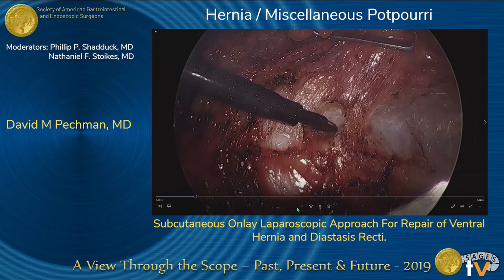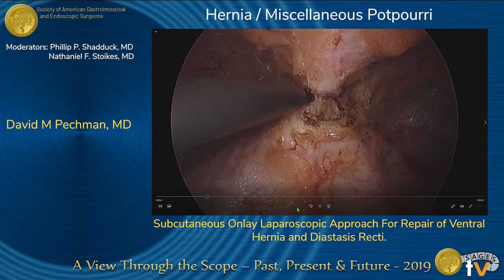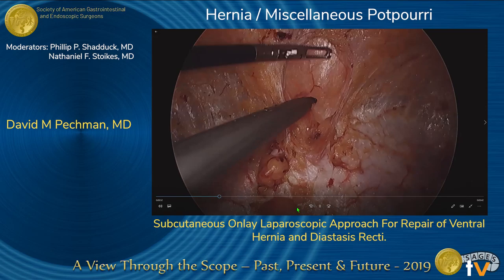The dissection was continued laterally to each anterior superior iliac spine and superiorly beyond the costal margin. An umbilical hernia and a superumbilical ventral hernia were identified. The fat-containing hernias were dissected from the anterior subcutaneous tissue and reduced.